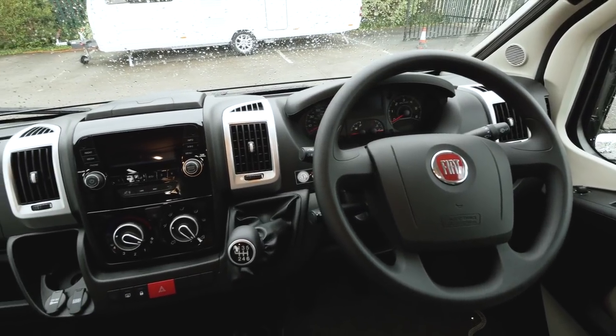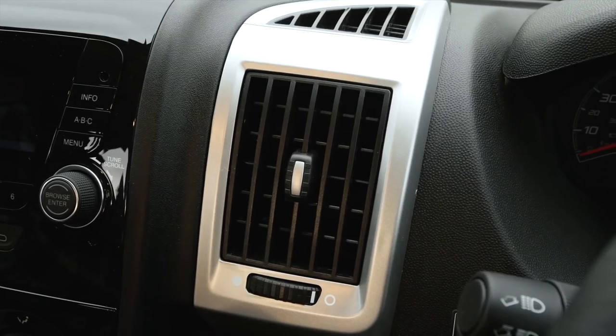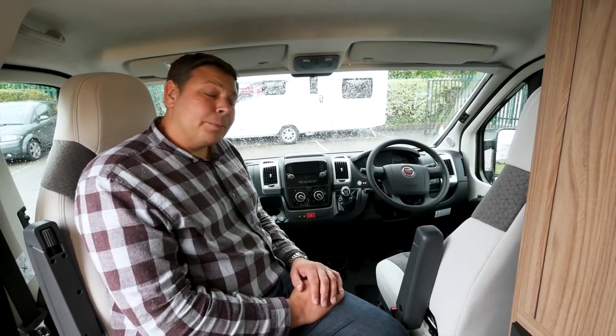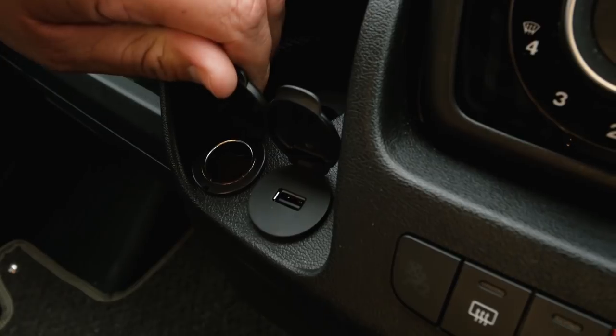Talking of the cab, it's pretty much standard Ducato fare in here — not that that's a bad thing. They're great to drive and it's pretty roomy for two, nice and bright. I found out what those silver things in the spec document were: they're these rather fetching little surrounds for the air vents on either side of the stereo. I'm also pleased to see there are two USB points in here as well as a 12 volt point.